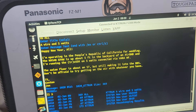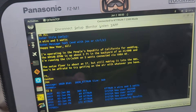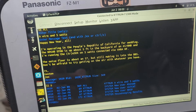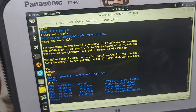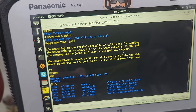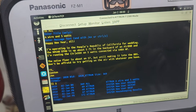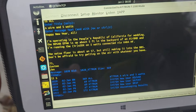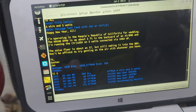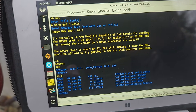I was able to get into my bulletin board system and posted a non-trivial message. The message was: 'A wire and 5 watts, happy new year all. I'm operating in the People's Republic of California for a wedding. The N9SAB NFED half-wave is up five feet in the backyard of an Airbnb and I'm running the TruSDX on 5 watts connected via VarHF.' The noise floor is high at around S6-S7 because of the electrical lines overhead, but the point is: don't be afraid to try getting on the air with whatever you have.